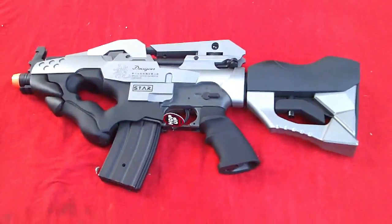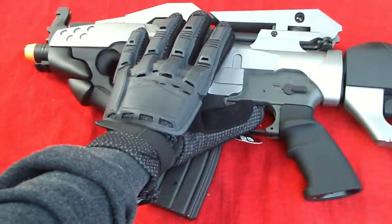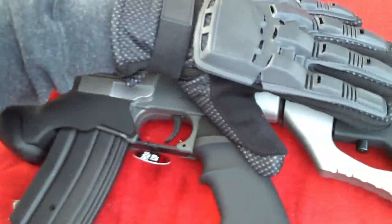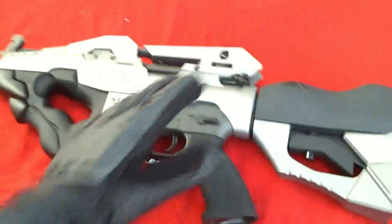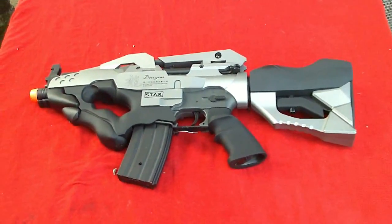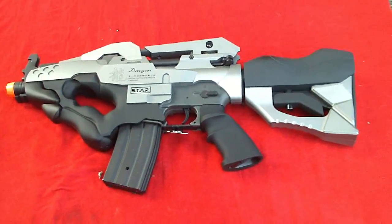That is the accuracy test for the JG Ikezuchi. Let me show you how small this thing is — there's my hand, I'm not that big of a guy, but that's pretty small. Here's my whole arm. So it's a pretty small gun, definitely made for CQB. That is the accuracy test of the incredibly popular JG Ikezuchi.